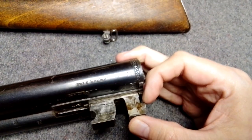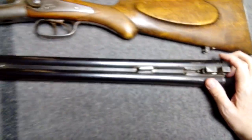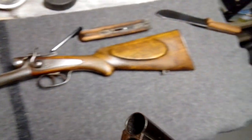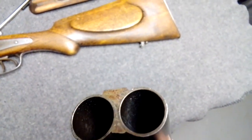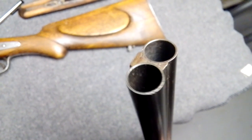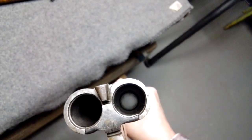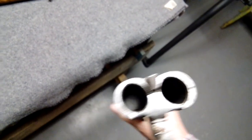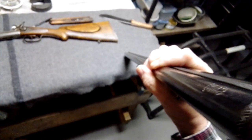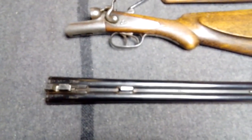You can see the locks here. You can probably see the choke side, and then the other one's a little bit thicker. The bores are pretty decent on it — got a little bit of pitting. You can see a little bit of crud in there. It is pretty old — it could be 100 years old or more.